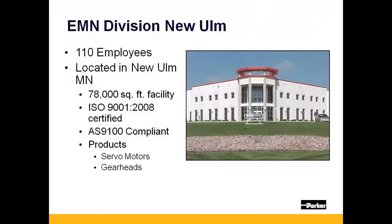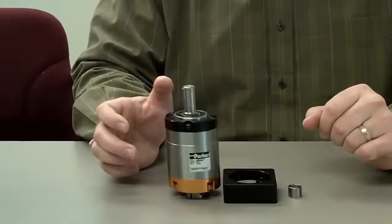Parker gearheads are manufactured at our 78,000 square foot facility located in New Ulm, Minnesota. Here is an example of one of the gearheads we built in New Ulm, Minnesota.